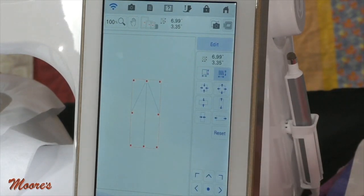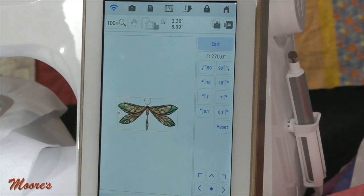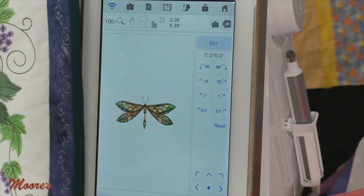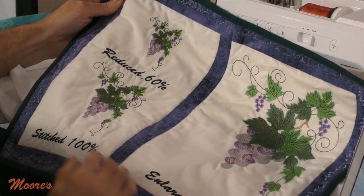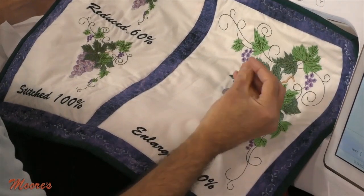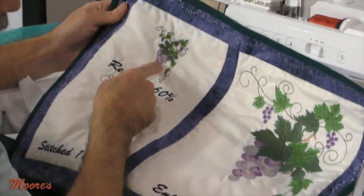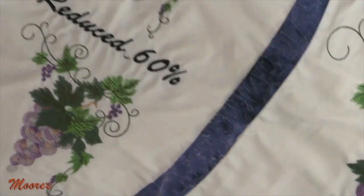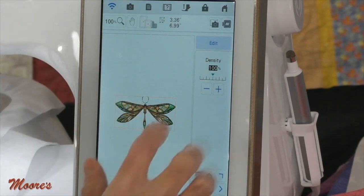If I were to take a design and enlarge it 200%, generally that just opens up the stitches. But this machine actually adds stitches when you go larger and decreases them when you go smaller. It also gives you the ability to override and change the density — some downloaded designs are too dense and you can reduce them. Let's use the color visualizer on this dragonfly because dragonflies can be in all different colors. I'll go to color visualizer and work with random using manual selection.